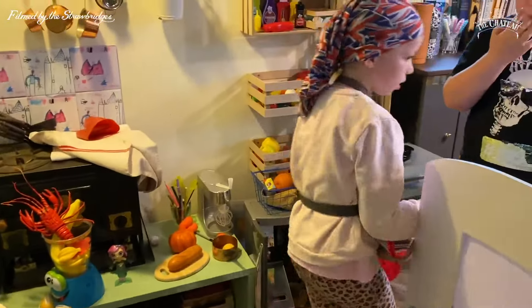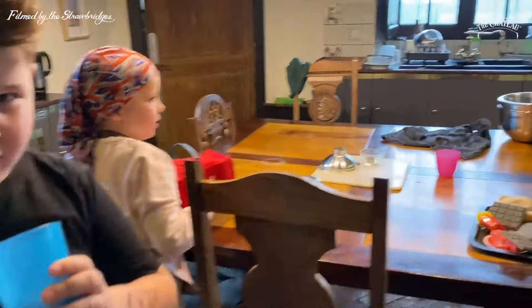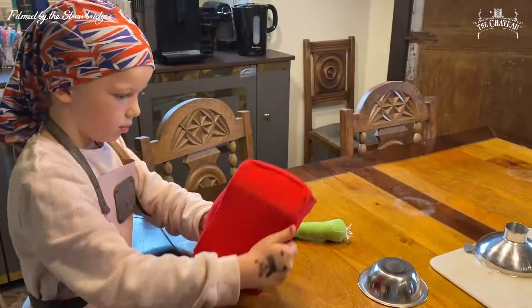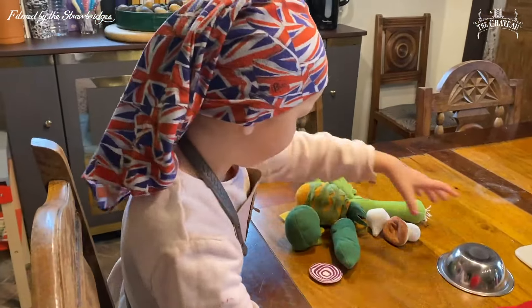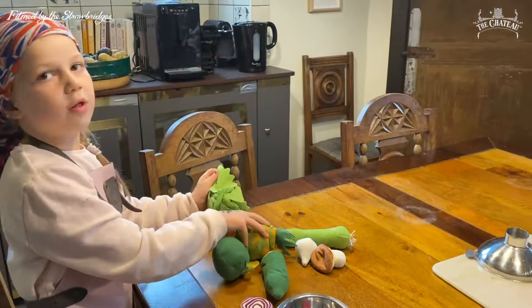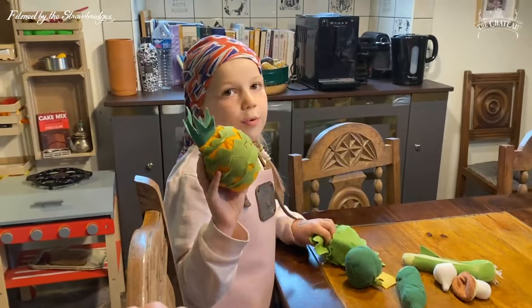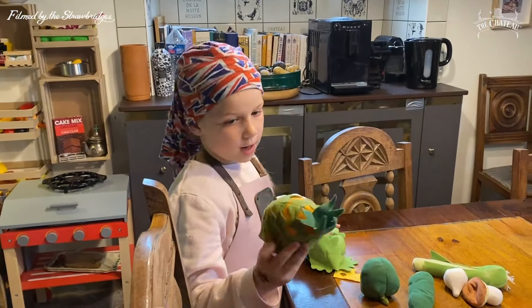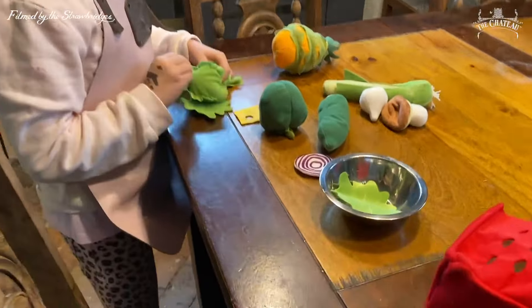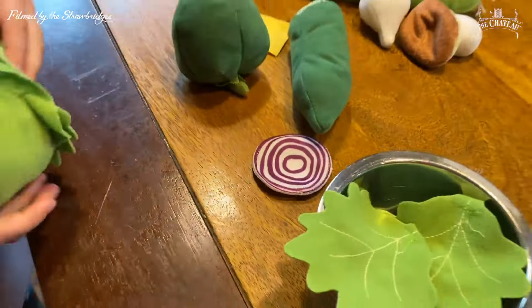What are you doing today? I'm just making my salad. Oh, very nice. I bought the ingredients — in my garden. Oh, we got pineapple!